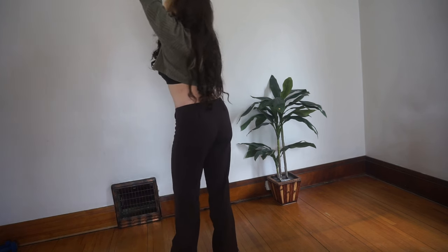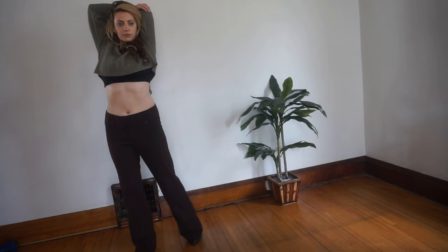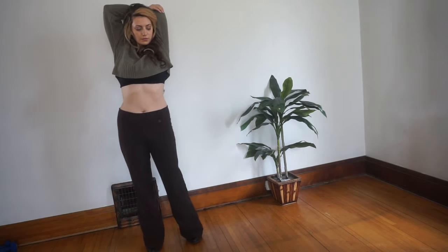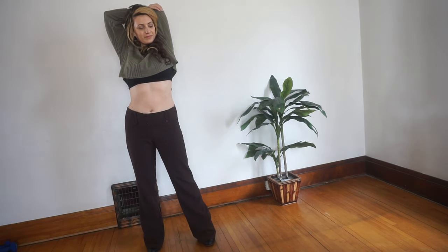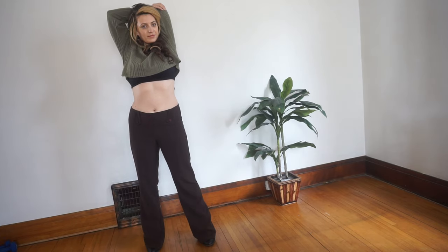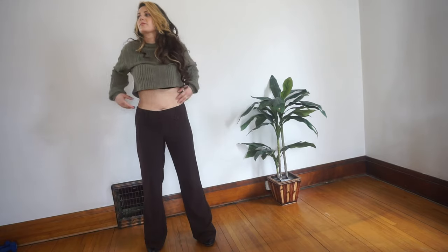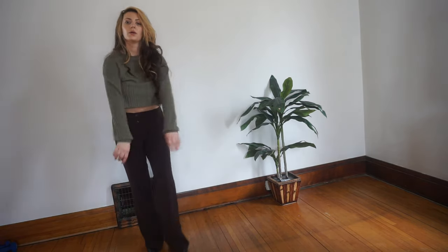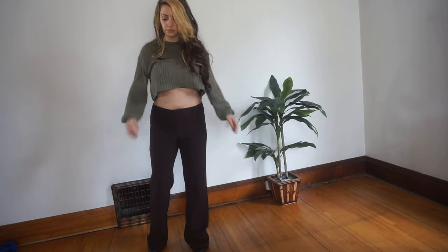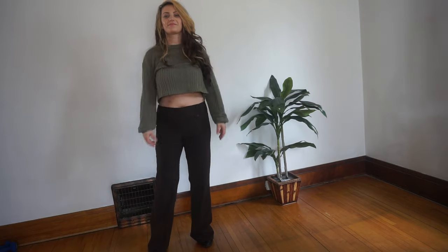And now grab the opposite elbow, dropping the other hand between your shoulder blades. Release your arms down and just start shaking your arms out, shrugging your shoulders up and down, rolling your shoulders forward. Do whatever you like here to get movement in your arms and shoulders.